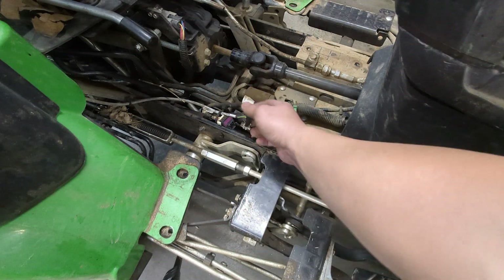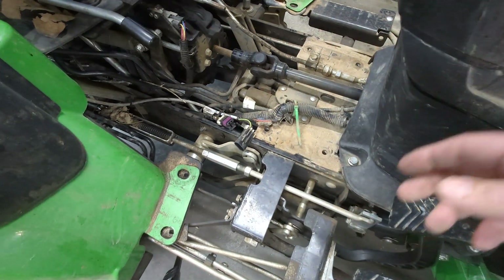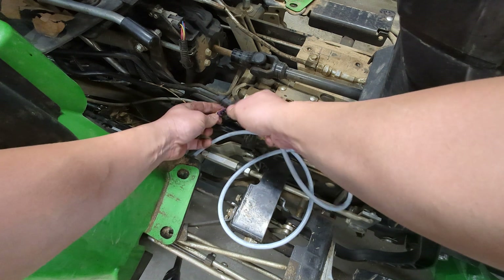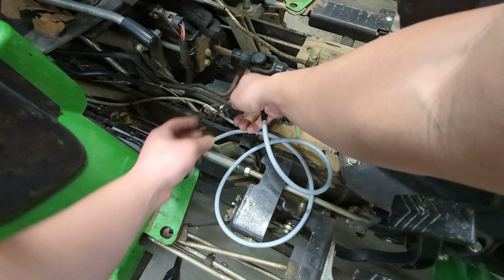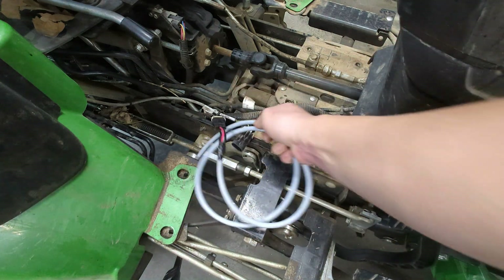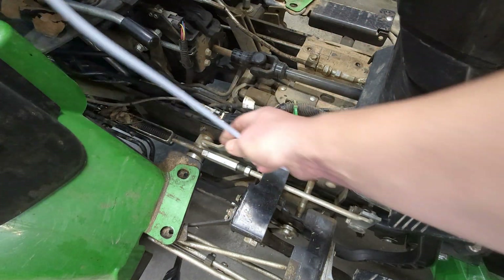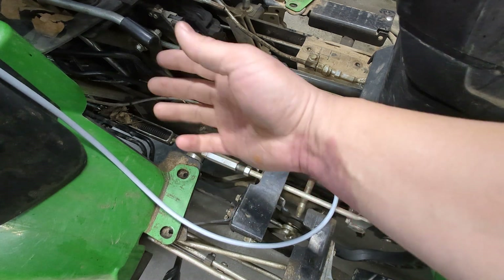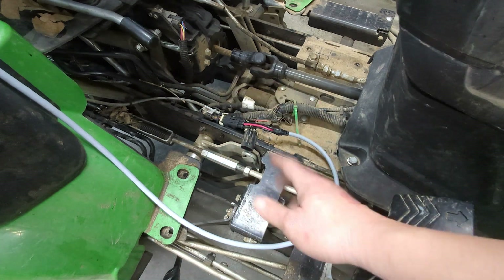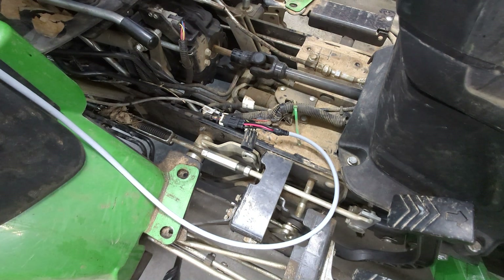I've got this end of it wired in. I'm going to plug this in — it's not the right plug, it's one I got at AutoZone — but it's going to make the connections for me. I'm not going to route all of this the way it should go right now; I'm simply going to put it into the handle and see how it works. Let me take the handle off and add this new PCB board.